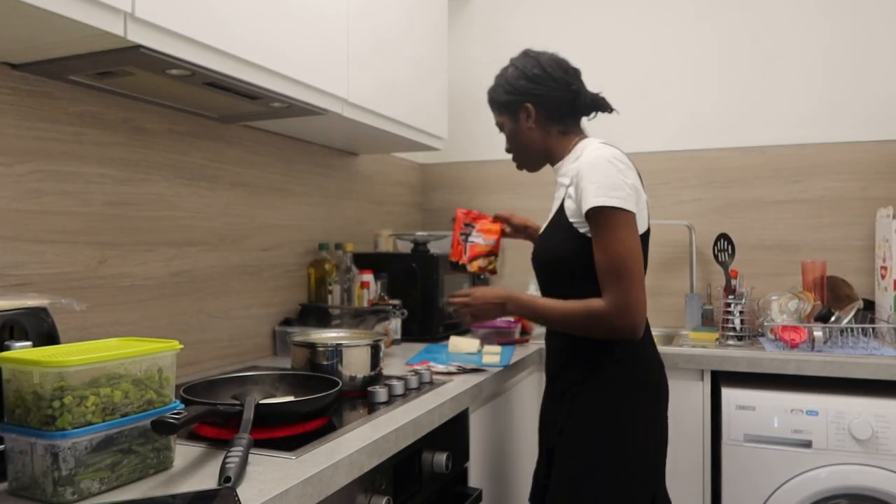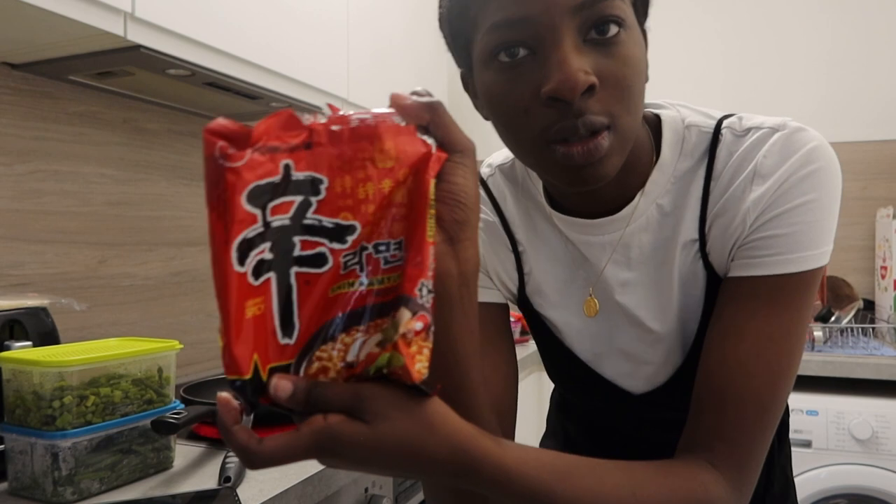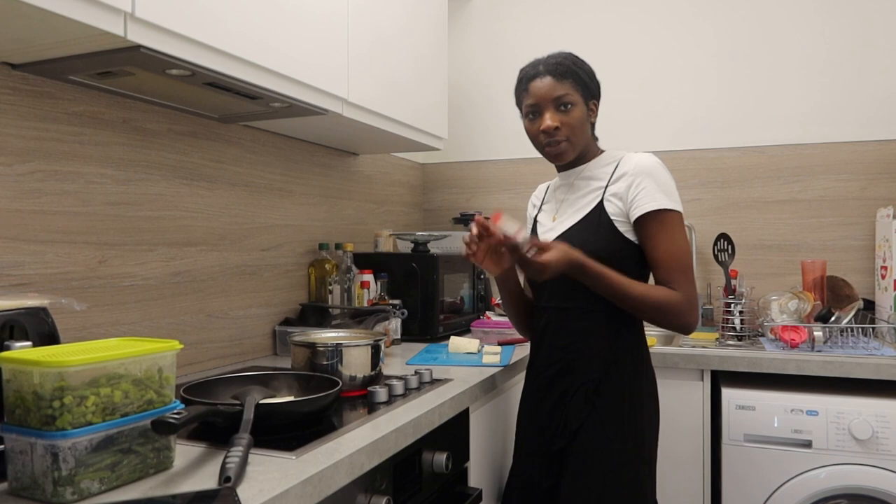I took the spicy ones — the spicy noodles. They're really good. I'll save these for later.